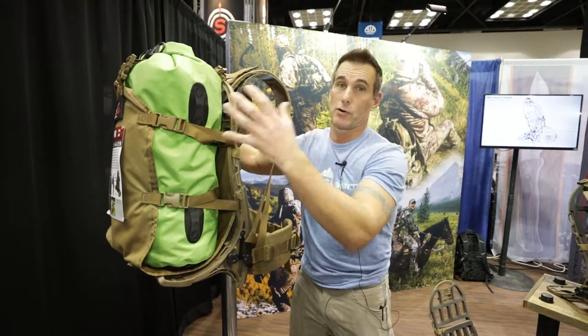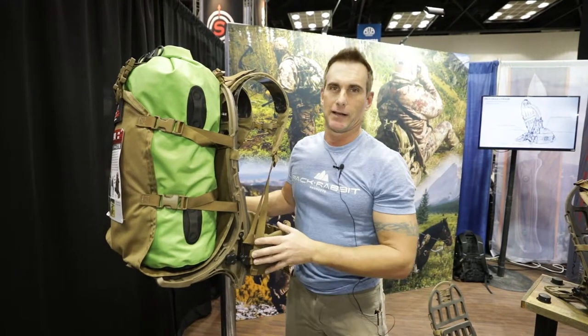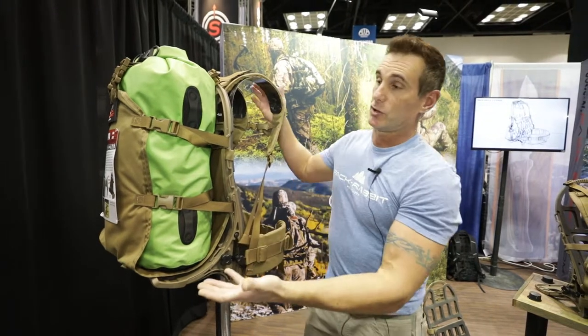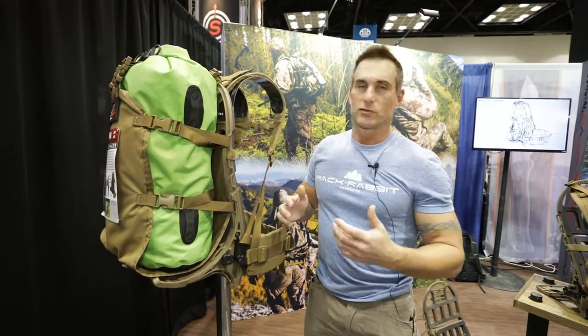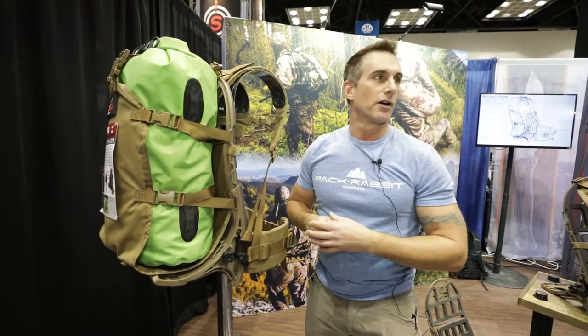Of course we get people that will throw a dry bag in there to make it more like a traditional pack, and sometimes they'll even drop a backpack in there. Naturally it also works great as a game sling — pack your gear in, pack your game out. That's our Sherpa 52; it's our most popular selling system right now, especially for the western hunters.